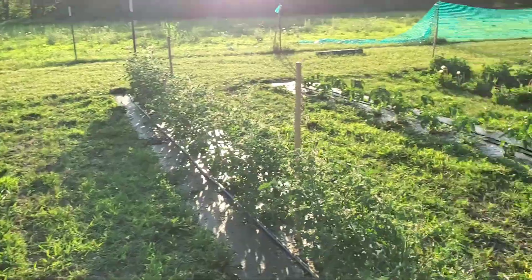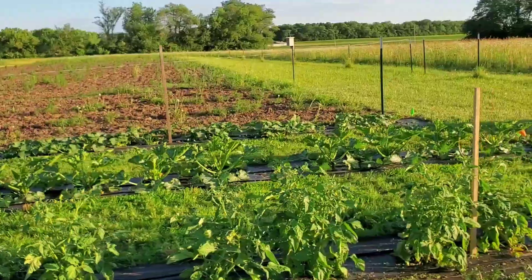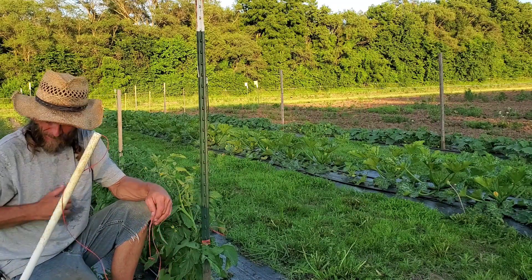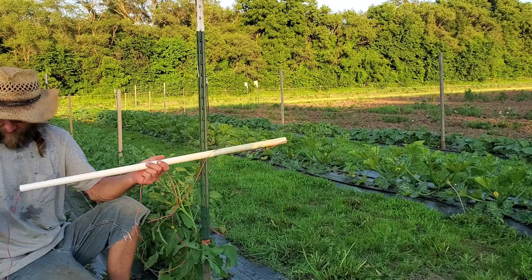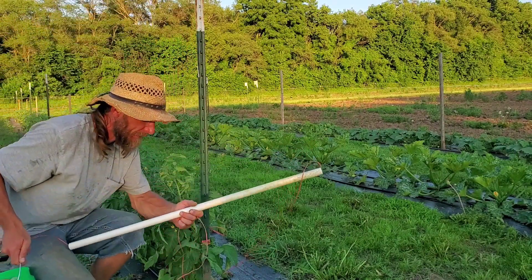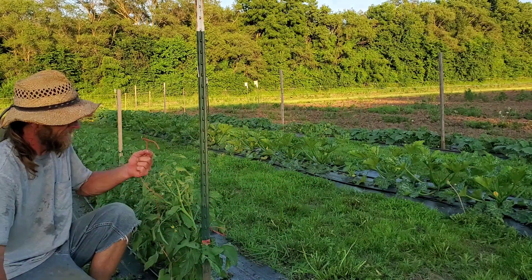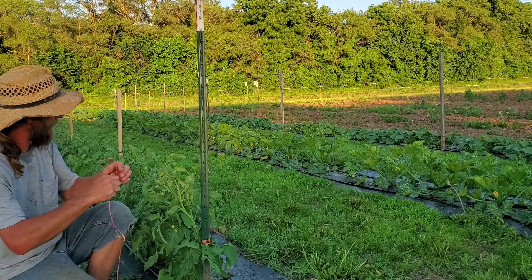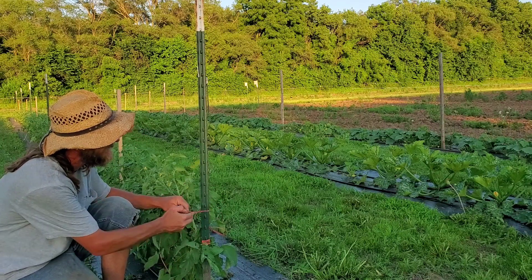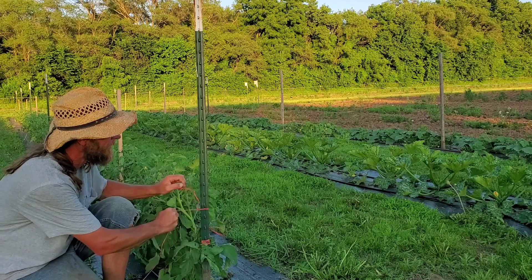I've got these two done. Since these Brandywines over here were being so cooperative and standing on their own, I'm going to show you how to tie them. Here is my tomato tying rig — it's a one-gallon bucket, baling twine clamped to my pocket and the handle. Then I've got a piece of three-quarter inch PVC — basically a stick — with my twine running through it. Then I tie off to my post. I always like to do three knots anytime I'm tying off to anything, that way I'm sure it's on there.